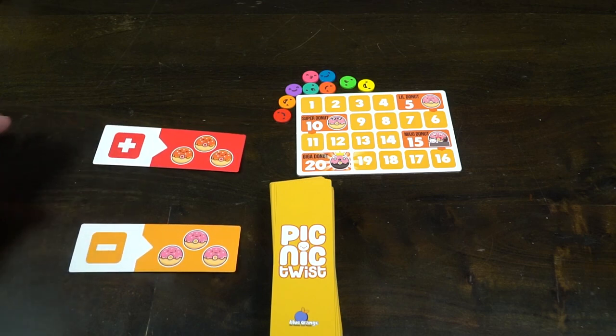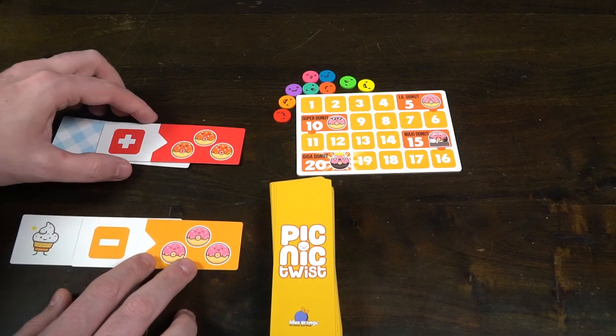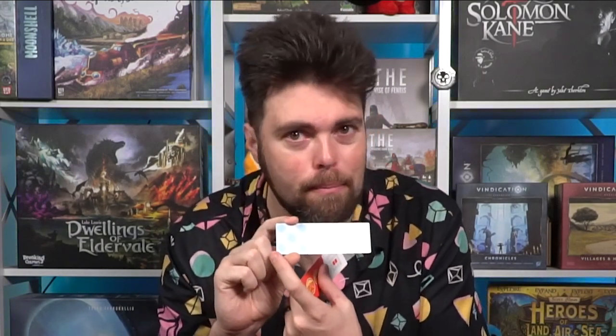The advanced mode of play is a little different. You're going to shuffle up these random advanced cards and place out one random red card front or back, then one orange, and then two of the different category cards, so that they connect and make sense next to each other. That's the advanced mode of play.